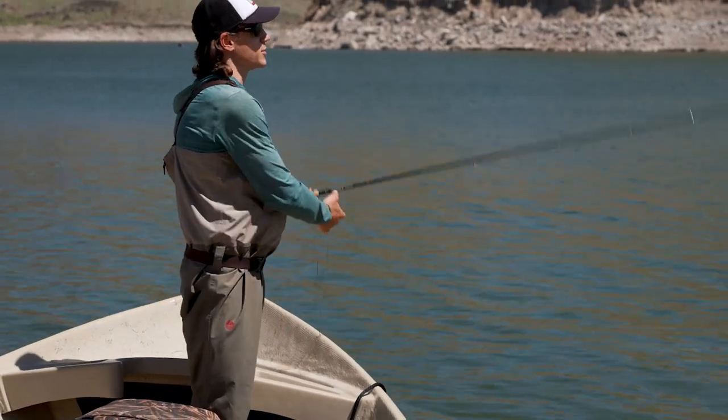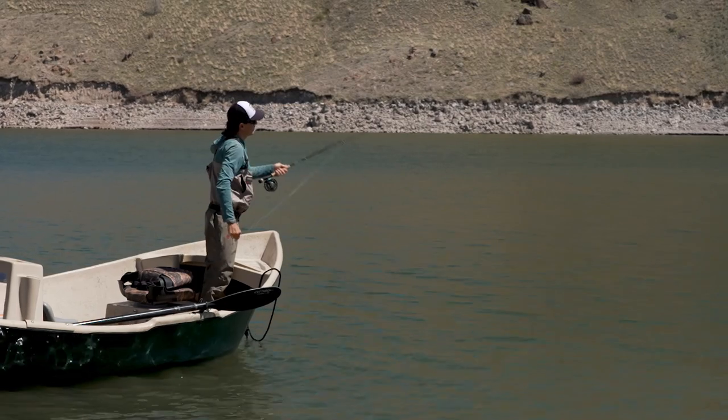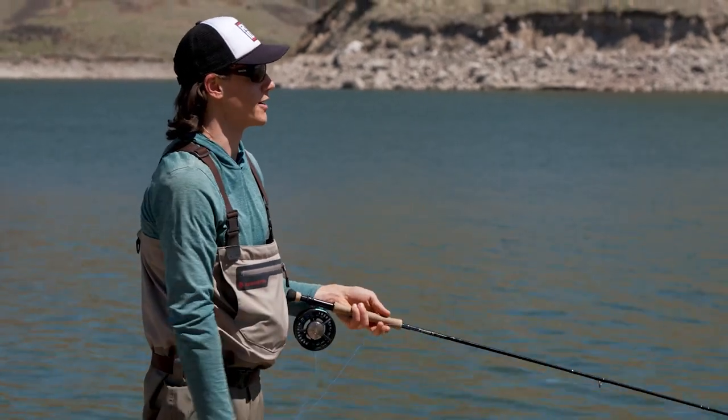What I'll do instead is cast beyond the target, maybe 60 or 70 feet. Then once my fly is there, I'll let it sink, and as I retrieve it, hopefully it'll be dragged directly over that target area.